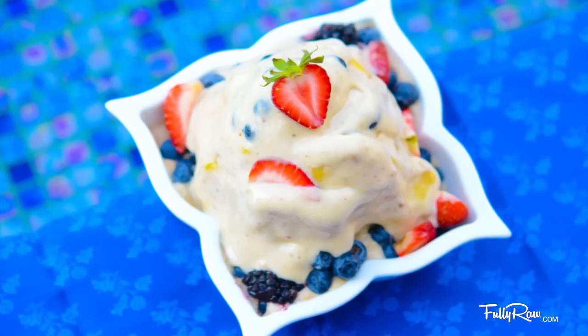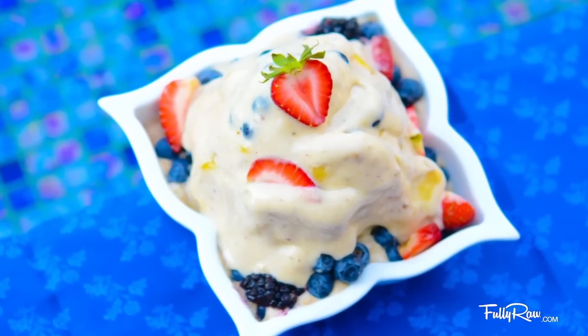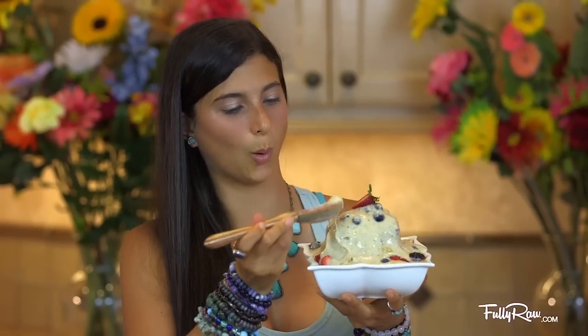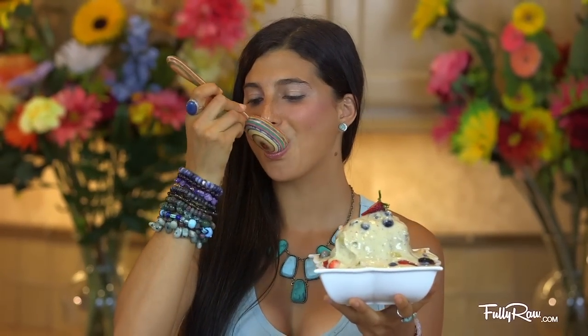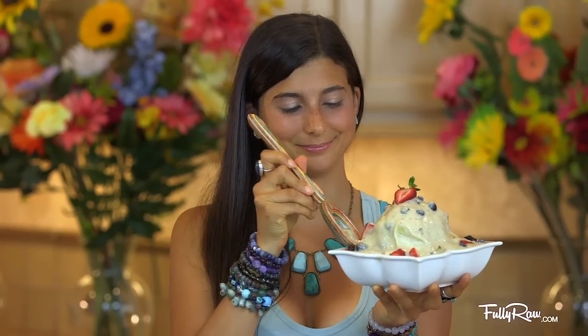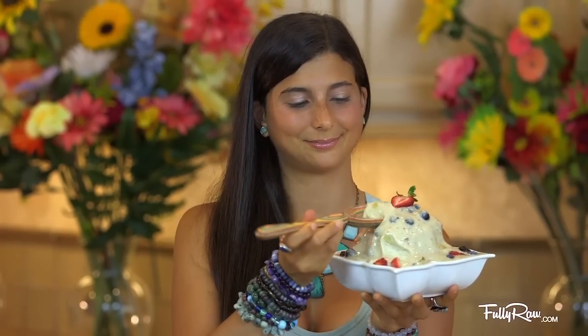It melts quick which means you have to eat it fast. Are you ready for the final taste? Oh lordy. That is so nice. If you guys like banana ice cream and if you want to give this recipe a try please give it a thumbs up.